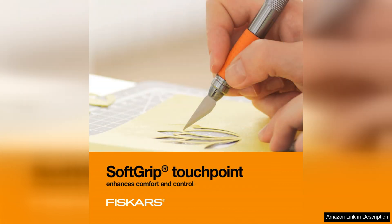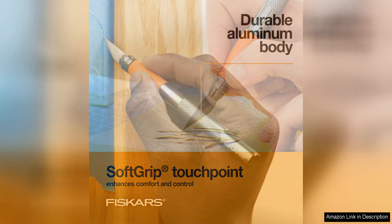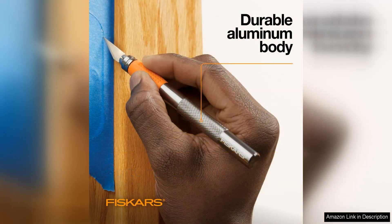Additionally, the soft grip material provides a secure grip so you can craft with confidence without worrying about slippage. The blade of the Fisker's Detail Craft Knife is incredibly sharp and durable, making it perfect for intricate and detailed cuts. Whether you are working on paper, cardstock, or even thin fabrics, this X-Acto knife glides effortlessly through materials with ease.